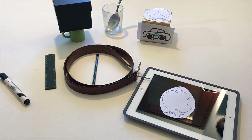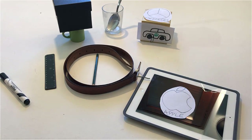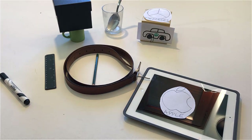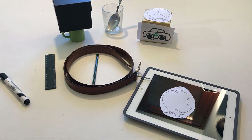Touch an object made of glass. Touch an object made of plastic. Touch an object made of cardboard. Touch an object made of metal.